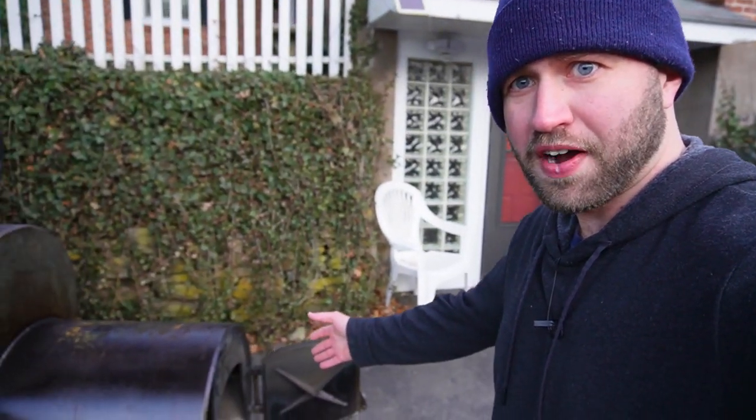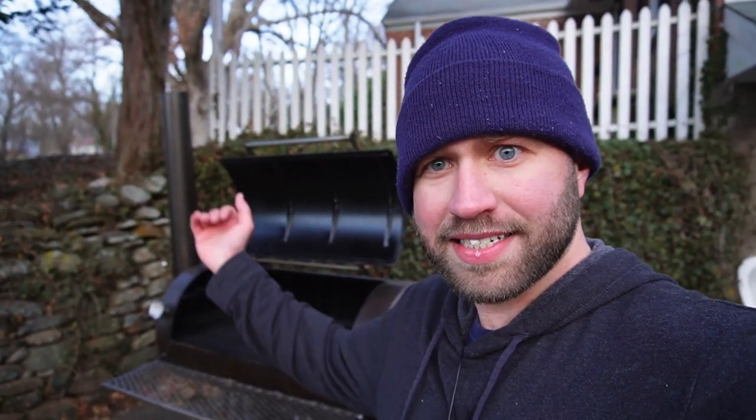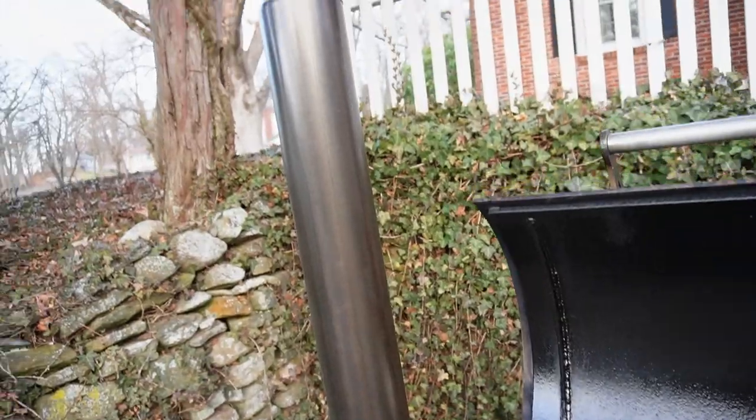Consider how big your firebox and stack are. The bigger the firebox, the more wood you'll use, but the easier it is to control temperatures. I'd take a big firebox over a smaller one any day — a smaller firebox means smaller wood splits, more processing time, and every split added bumps temps significantly. For the stack, a larger stack means more draw through the smoker, which means more even cooking and better temperature control throughout. A smaller stack makes maintaining a clean fire much harder.